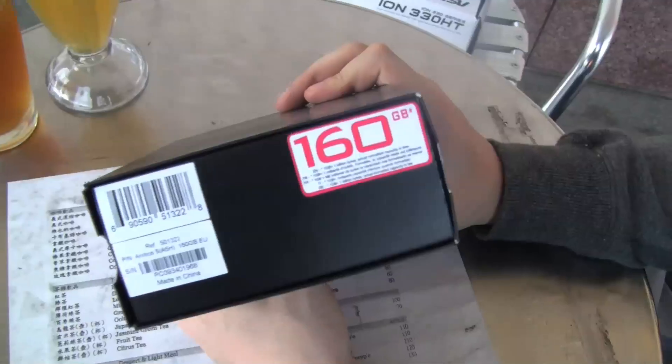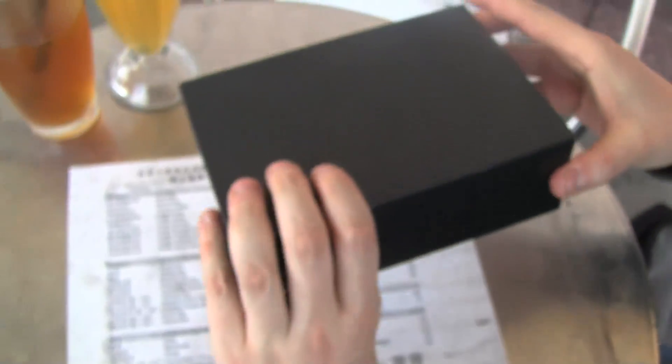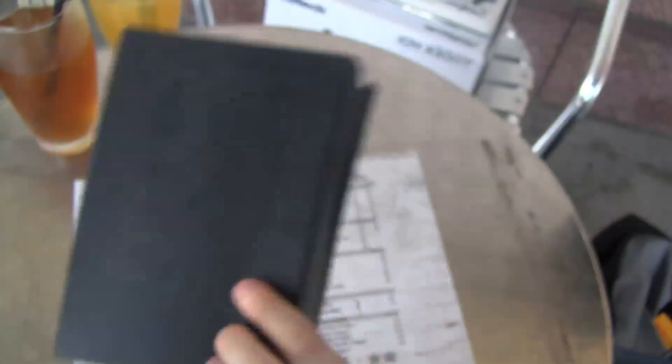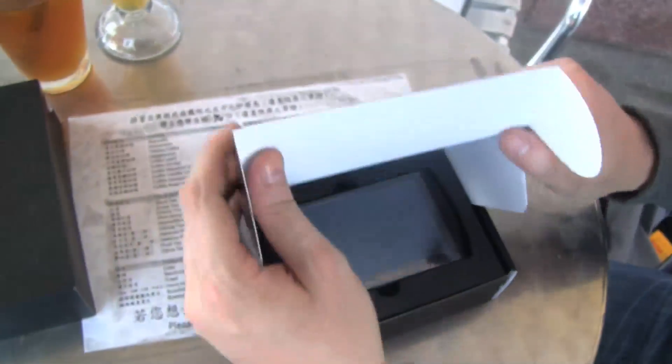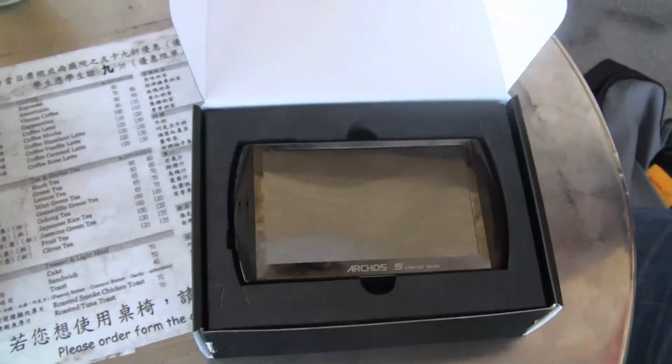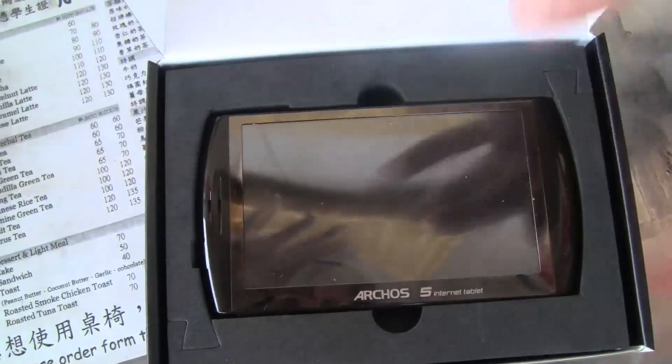As you can see I have the 160GB version with 1GB of RAM. There's not so much to unbox with this device, it's pretty quick. Little fingerprint magnet, glossy display.